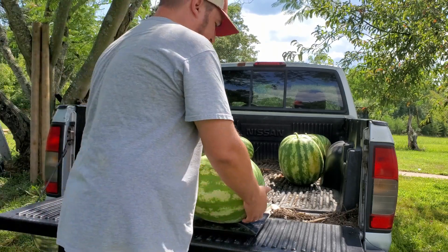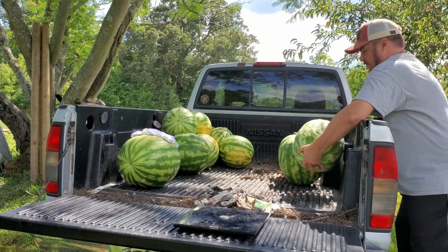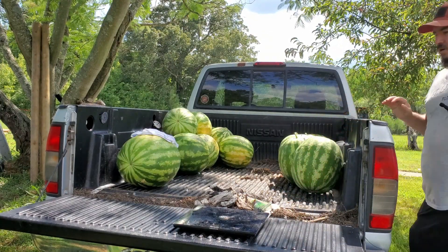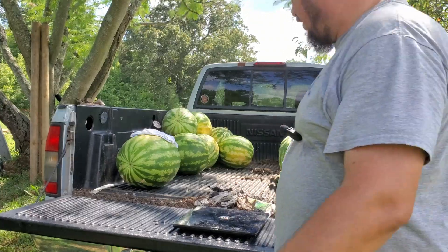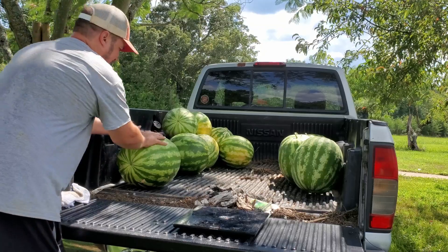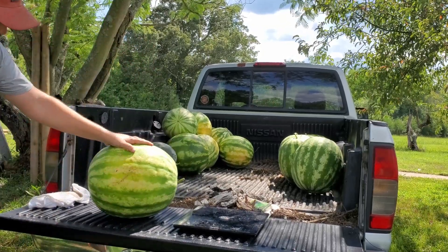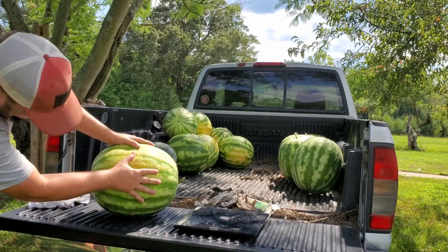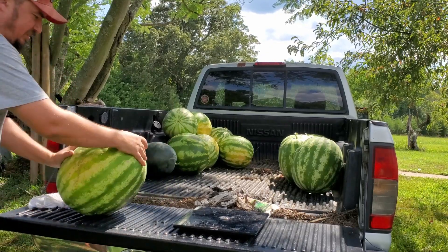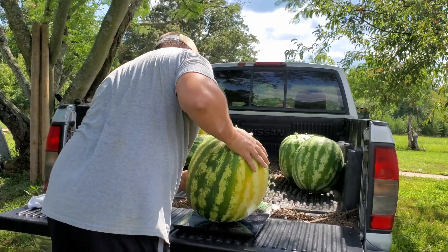29.4 — 29.4 on this bad boy here. Oh my goodness. All right, we got one more, which is the biggest one in the group. I mean, this thing is massive — that's a big watermelon right there. She thick boy, my goodness!